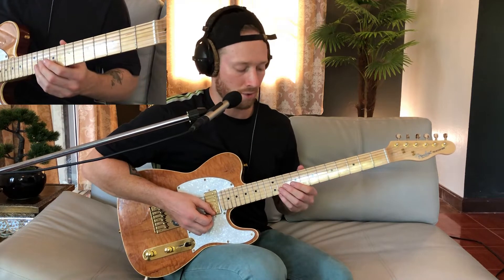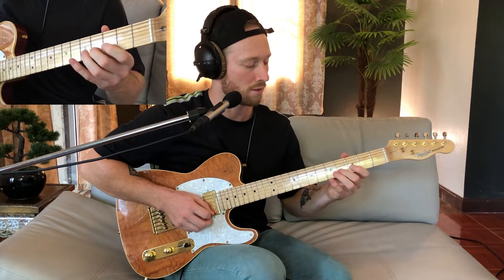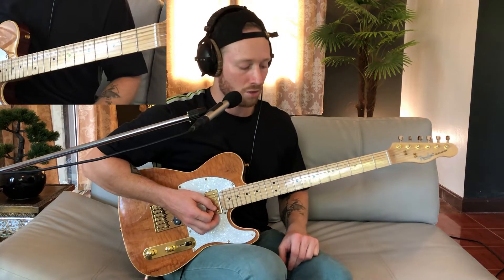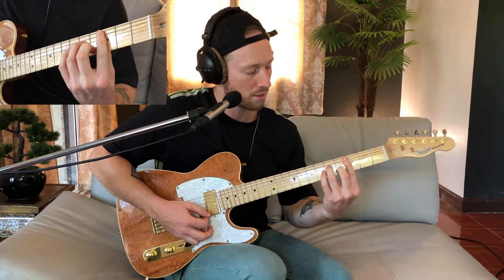So the initial melody line of that main theme is just basically going down the scale. The way I harmonized it was I took that approach — so I basically harmonized below the melody.